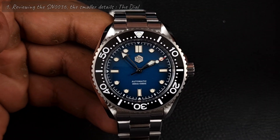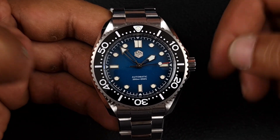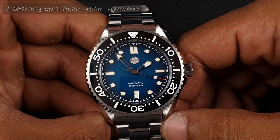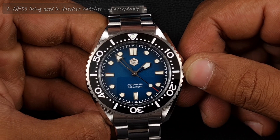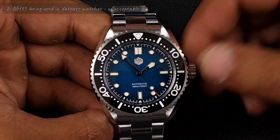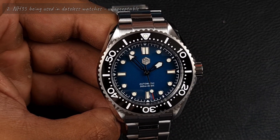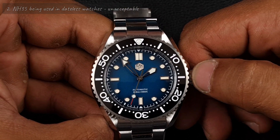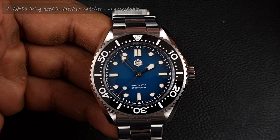I did go over specs and dimensions in the unboxing so I'll pull those up on screen. What I will say is the NH35 being used here — I mentioned this about other homages too — you can't do that anymore. This is a dateless watch, so please bring on the NH38. It's just lazy watchmaking. In the early days we accepted that, but NH38s aren't that much more expensive to a consumer.